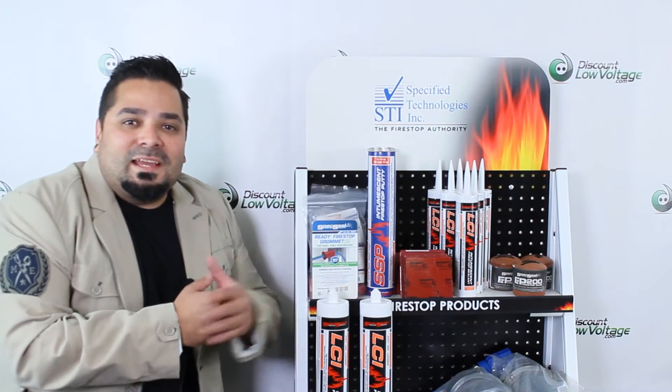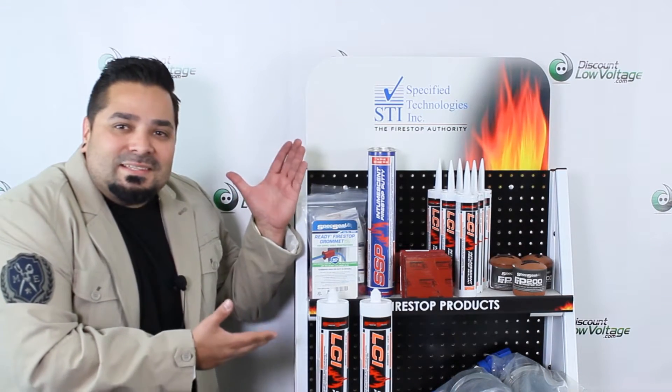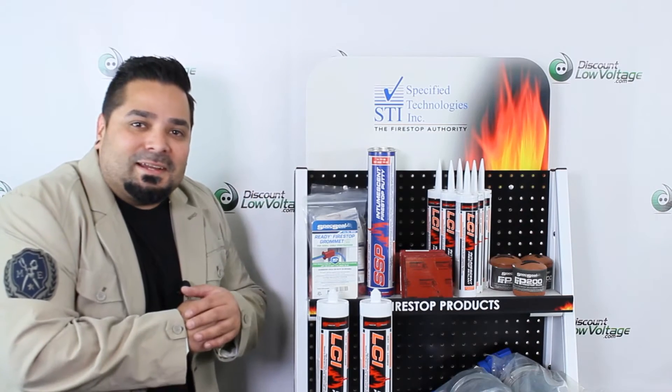Hey, what's up guys? Let's go ahead and take a quick look at one of our many STI FireStop products in stock. Let's get to it.